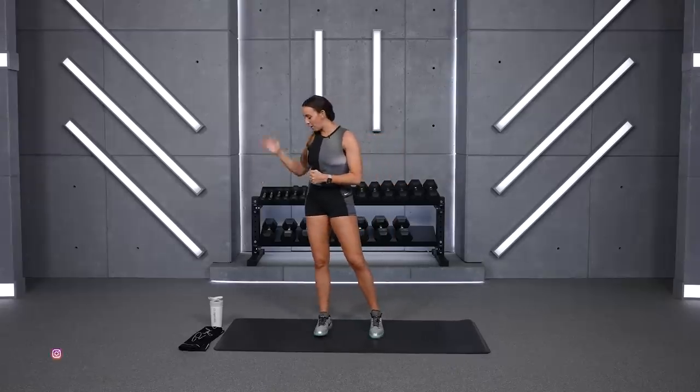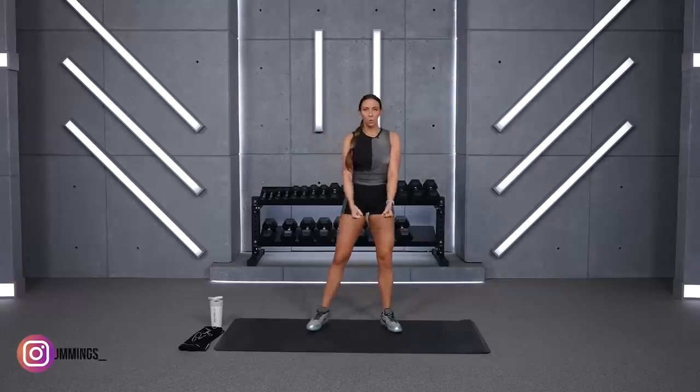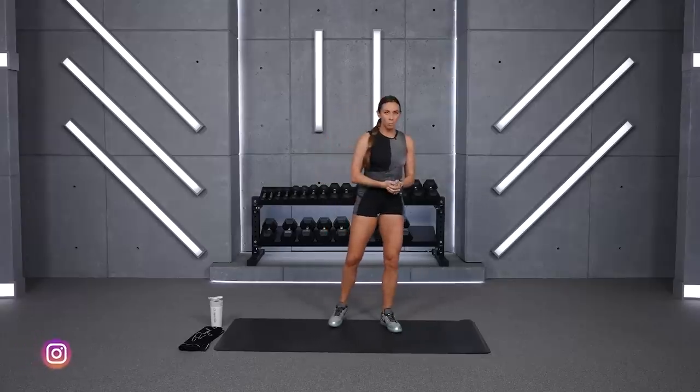What's up everyone! Welcome to our full-body turn-up workout. I'm so excited that you're here today. We've got a full-body strength workout and a little bit of core and cardio towards the end. So let's go ahead and grab some dumbbells, your water, and your sweat towel.